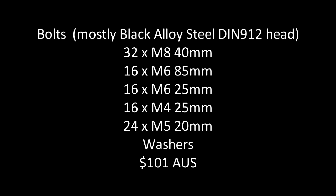I got the bolts from eBay for a total of $101 Australian. They were mostly black alloy steel with a DIN 912 head, which in other words is a round head with a hex socket.